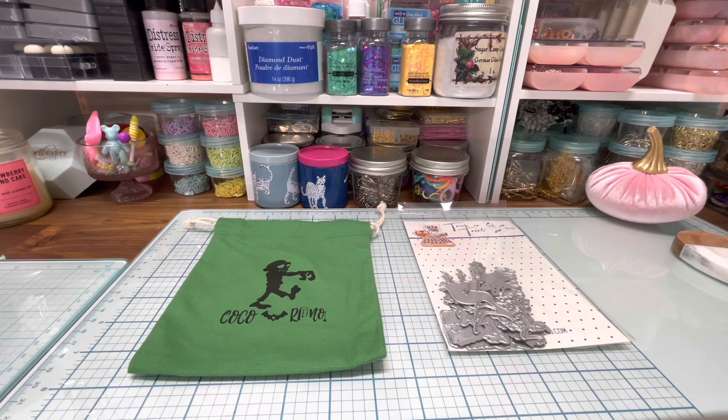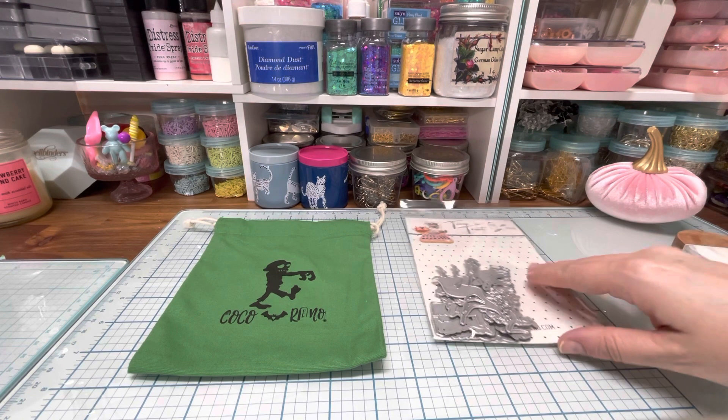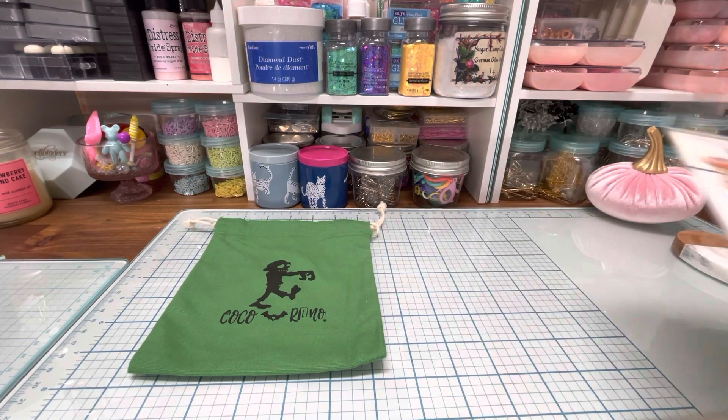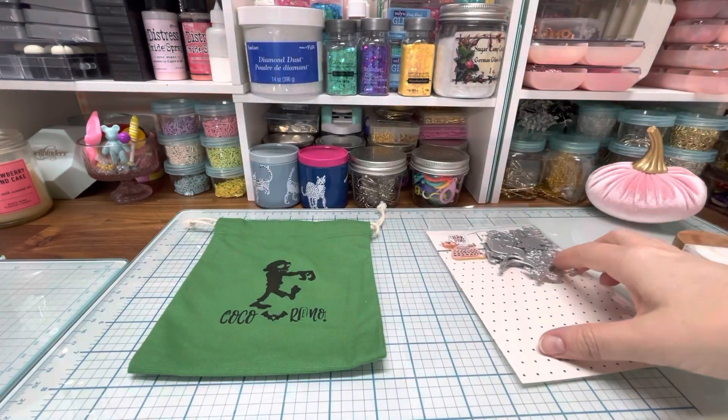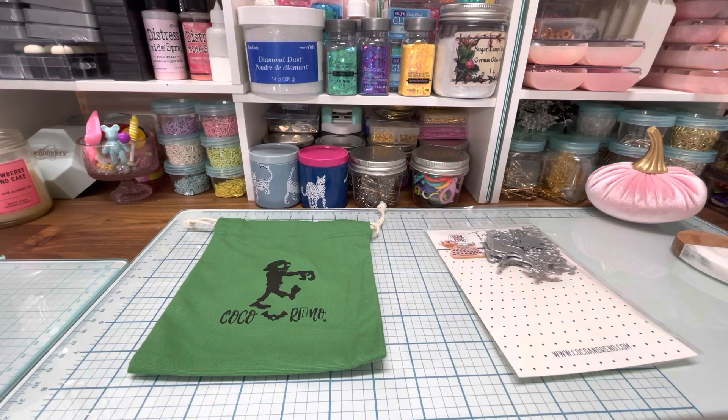So if you're not familiar with Cocoa in Reno, there is a website and it is cocoainreno.com. They have a monthly dye subscription. It's $14.99 a month plus shipping, but if you don't want to sign up for the subscription, you can buy the collection monthly for $19.99 plus shipping. So it's a good deal if you get the subscription, but then again you have to get it every month, so it's up to you.